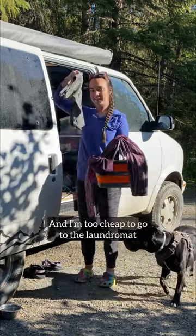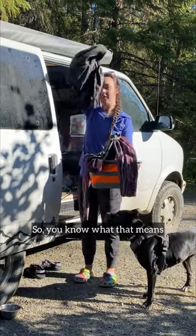I'm about to run out of clean undies, and I'm too cheap to go to the laundromat, so you know what that means — laundry by hand!